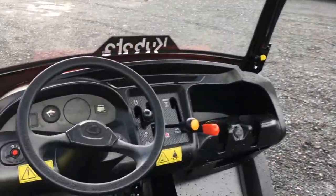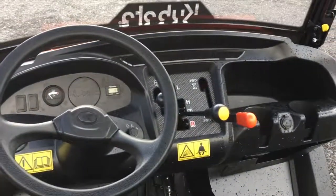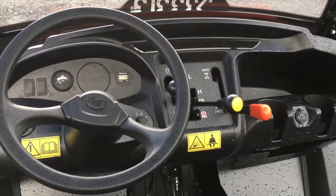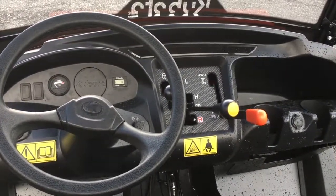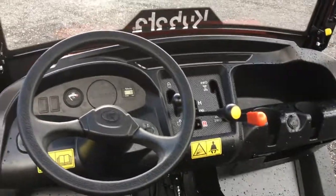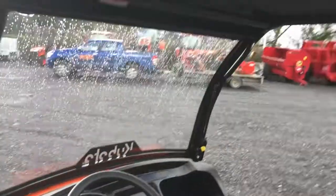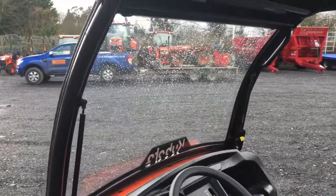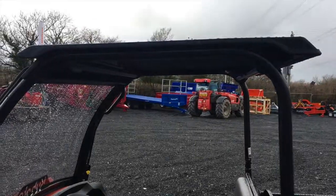This is a very simple design with levers for two-wheel drive and four-wheel drive, high box, low box and reverse, and also a diff lock lever. Key start options on this machine include a fold-out front windscreen and also a roof for some weather protection.